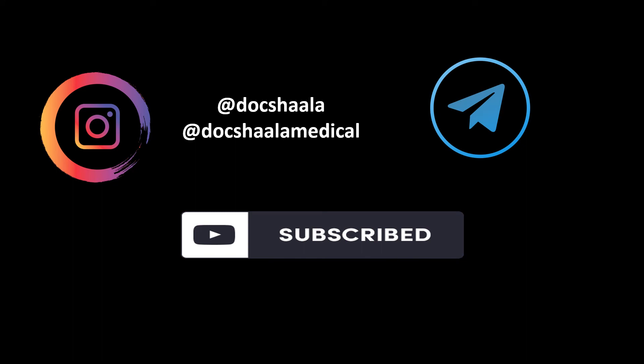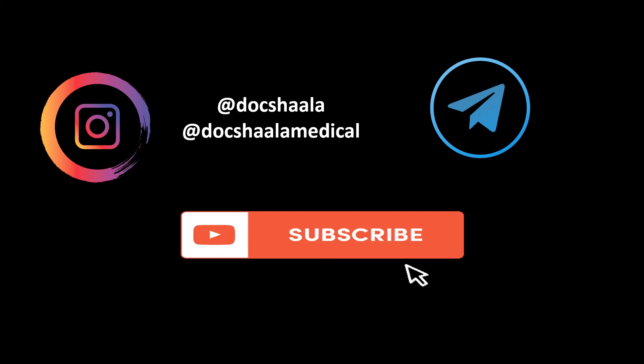If you like our video, do subscribe to our YouTube channel. You can also follow us on Instagram at Dokshala for dental content and at Dokshala Medical for medical content. You can also find us on Telegram.